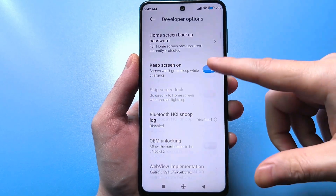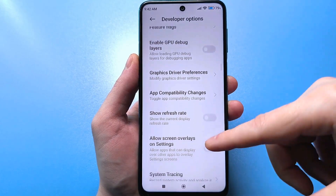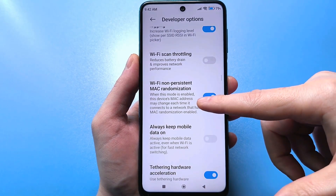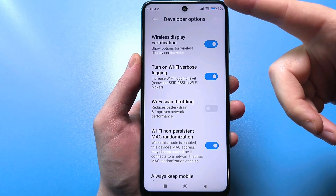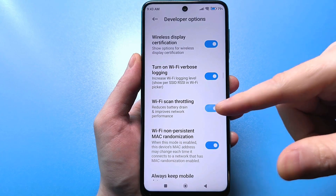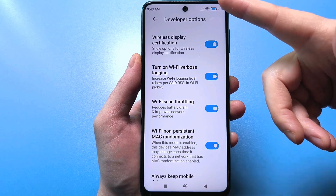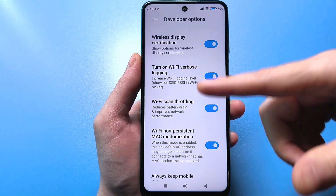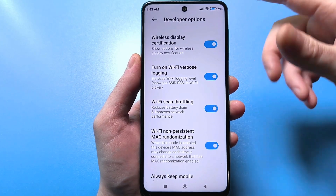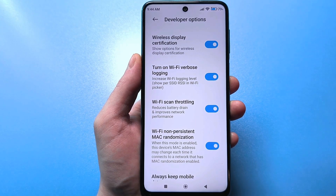Now you need to scroll carefully. Unfortunately there's no search option here, but there's a very important setting that's disabled by default: constant Wi-Fi scanning, which occurs when connecting. If we turn this slider on, we'll improve network performance — our Wi-Fi speed will be faster and better. Plus, this feature reduces battery drain. So we've done two good things for your smartphone: better internet and Wi-Fi, and improved battery life.